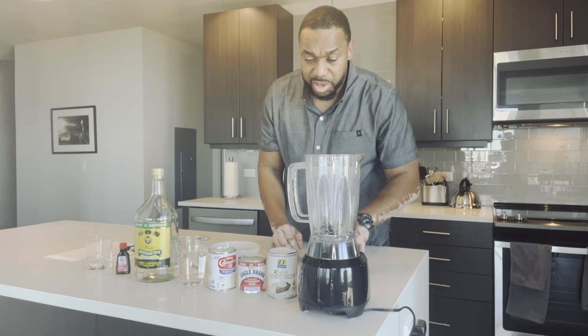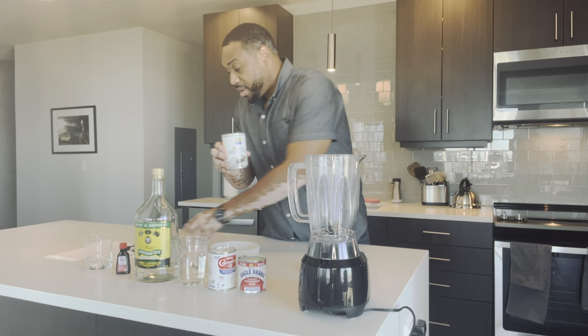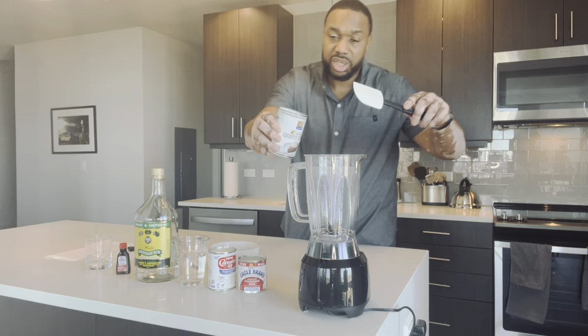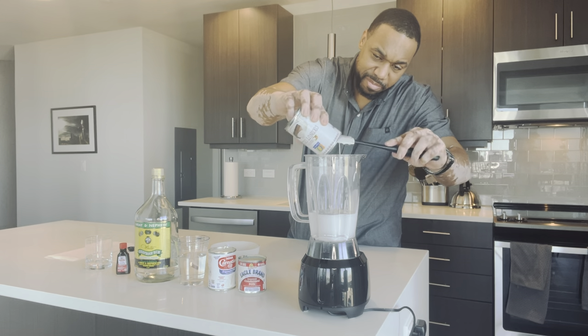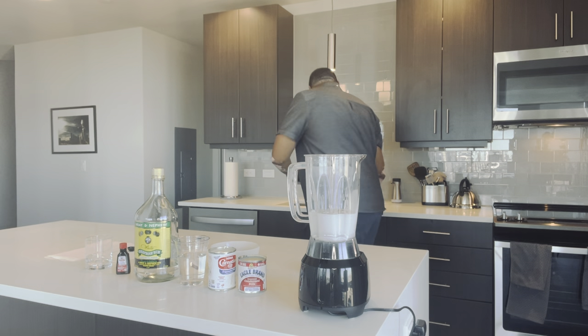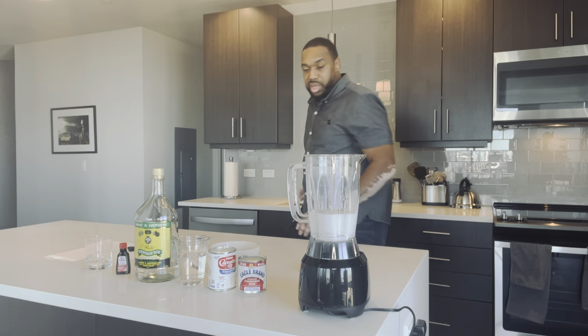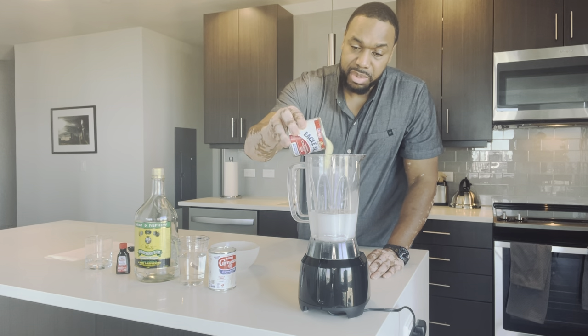What I'm going to do is start off with a 15-ounce can of cream of coconut. This is such a quick easy recipe. We also have a can of sweetened condensed milk.